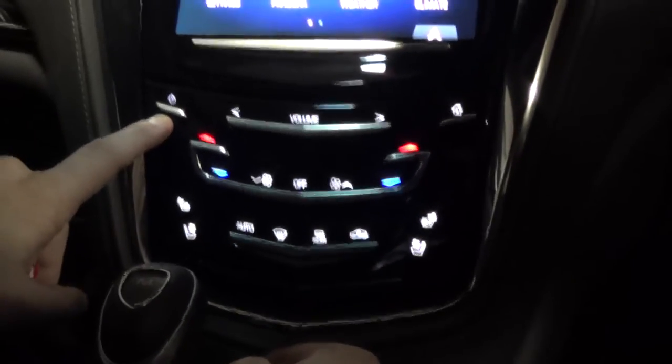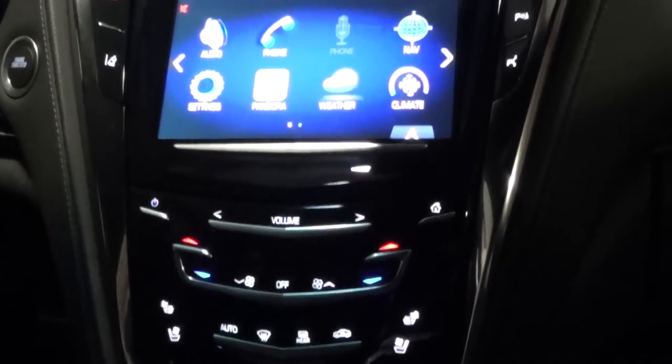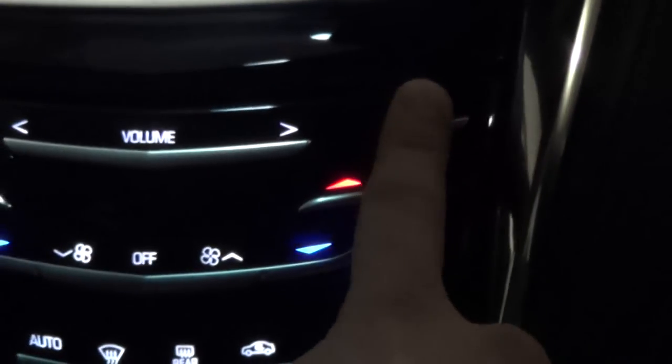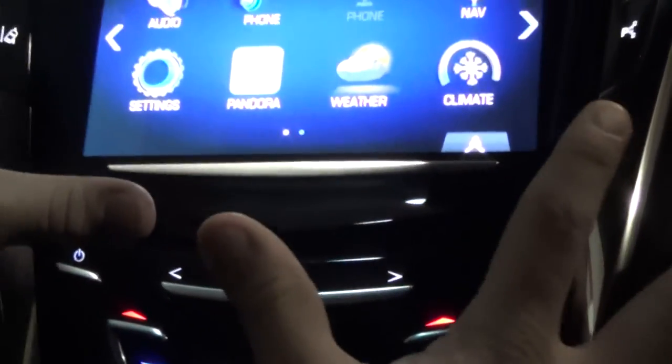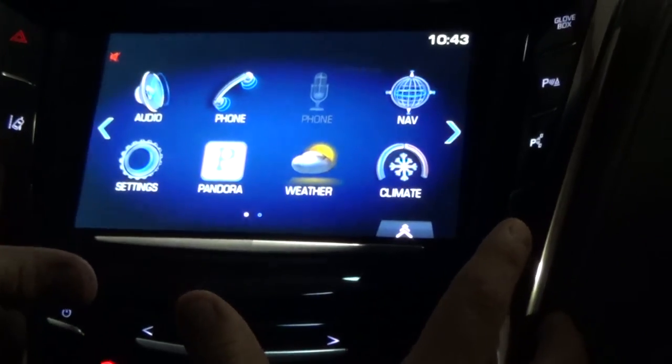This button right here is your power button, which turns off your whole screen and your radio as well. And then finally, this home button — every time you hit that, it's going to bring you back to this page of your CUE system, which is kind of where the CUE system starts. You can see a couple of features back on this page here.